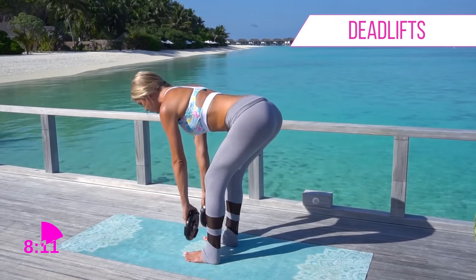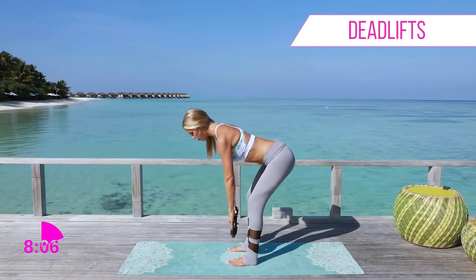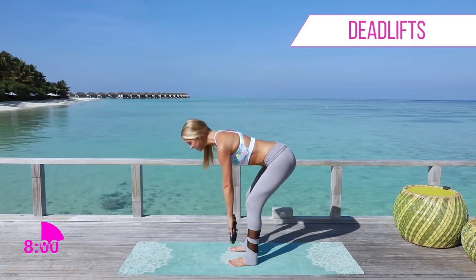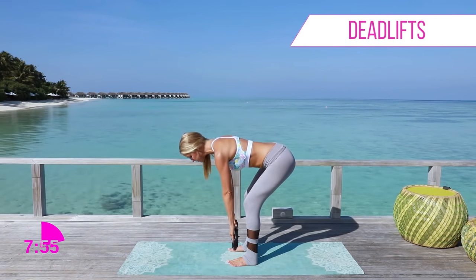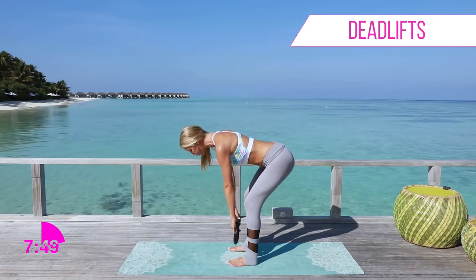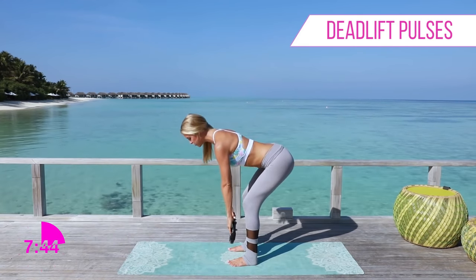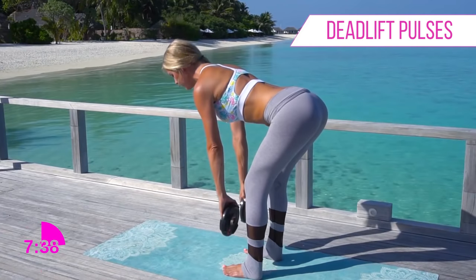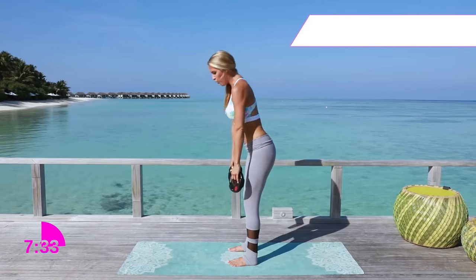We're going to go down to a second set. Really try and keep those legs straight, just a slight bend in those knees. Take it all the way down and bring it up. Keep working strong — it's only 10 minutes. Doing these exercises every day following my fitness program, the 30 Day Get Fit, is really going to help you stay on track because it's going to electronically track your progress. Take it down, keep that chest up, and let's pulse for ten, nine, eight, seven, six, five, four, three, two, one — and lift all the way up to the top.